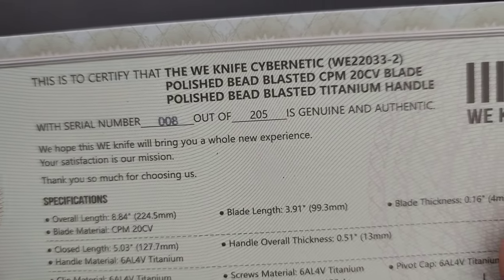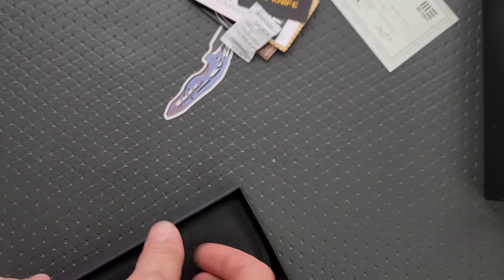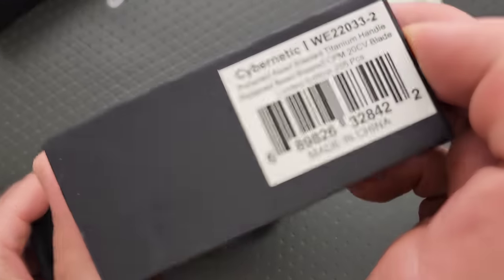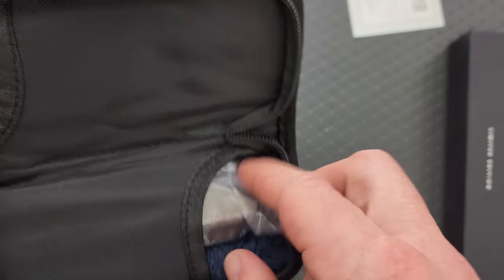Polished bead-blasted titanium handle, 20CV blade, et cetera. This is a special edition. Sometimes special edition stuff is a hit and sometimes it's a miss. This is the Cybernetic, and I'll link it in the description.